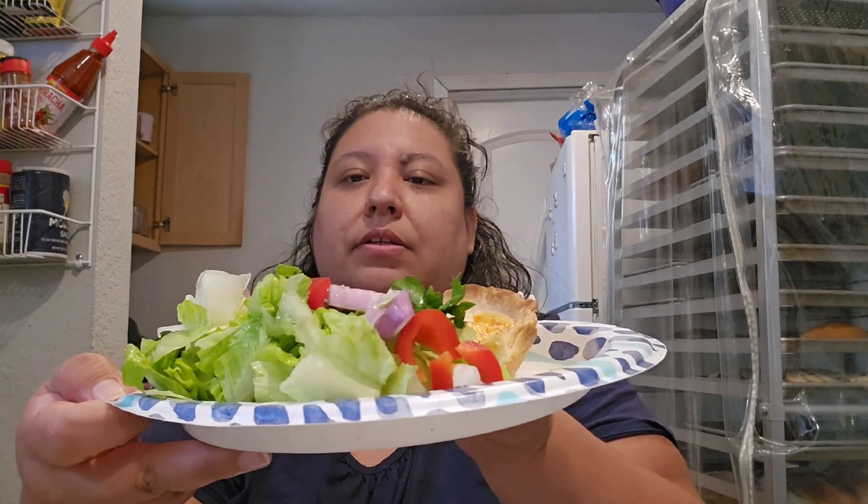This is the butternut squash going in the oven. I don't have a sharp peeler so I'm roasting it with the skin on, then I'll remove the skin after it's cooked. Both pieces have extra virgin olive oil, salt, pepper, thyme, and rosemary. This is a shallot and a massive clove of garlic — those two go inside the butternut squash for the cream soup. I'll preheat at 375 for about 45 minutes.